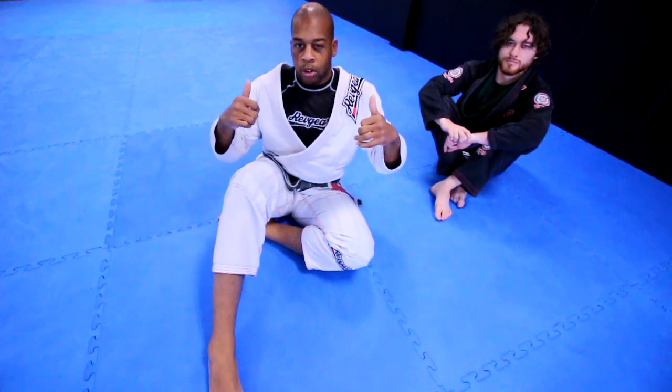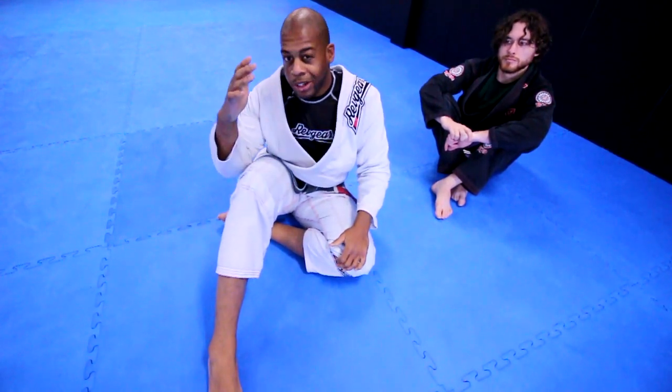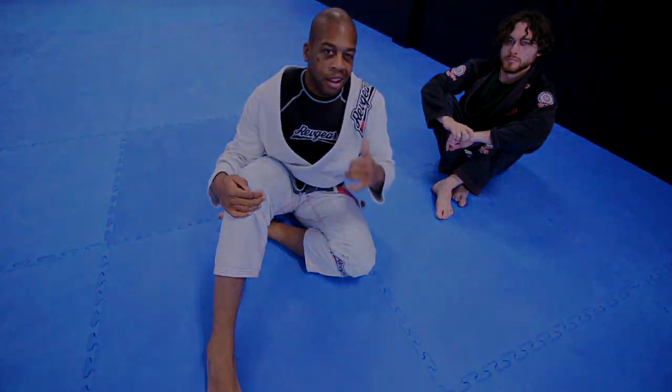Hopefully that was helpful. If you're in the lower area of Maryland, feel free to come in and check us out. Have a great day.